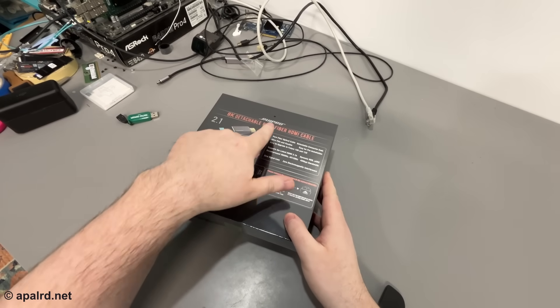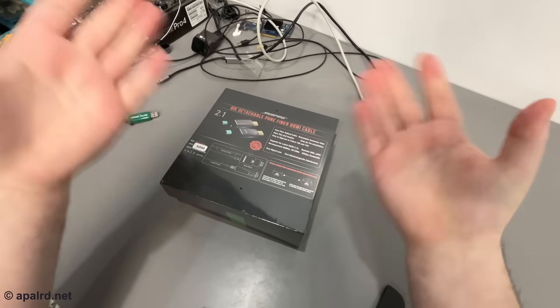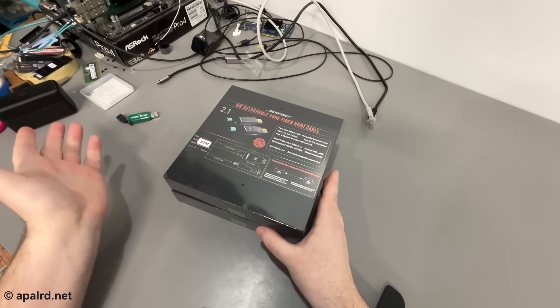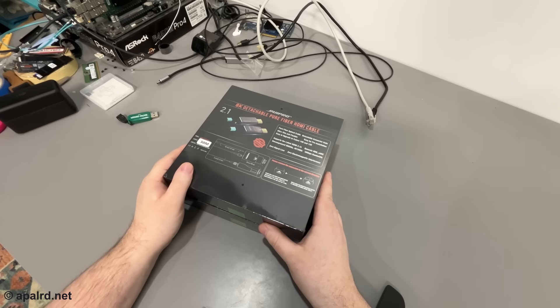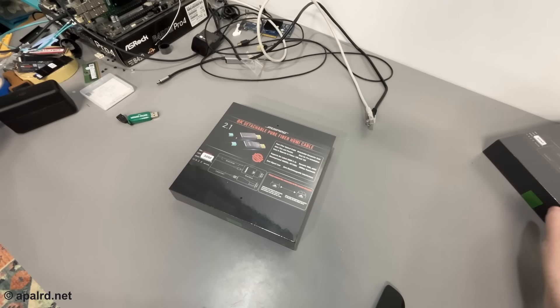A few disclosures: Repro sent me these two units for review, no money changed hands, and they won't see this video until you do. If I have any links in the description they will probably be affiliate links. Let's take a look at what's in the box — they're both the same so I'll just open this one.